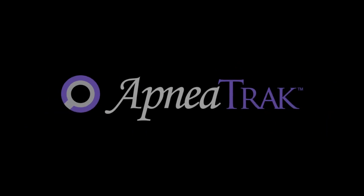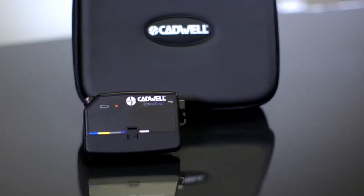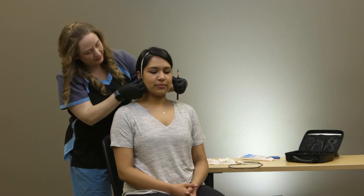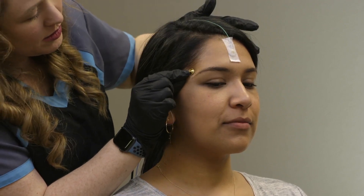Your healthcare provider has determined that you will participate in a home sleep apnea test. The Cadwell Apnea Track will collect data on your breathing and snoring while you sleep. A qualified sleep technologist should have already attached the electrodes to your scalp in the correct locations.